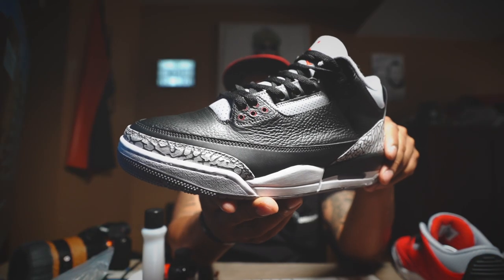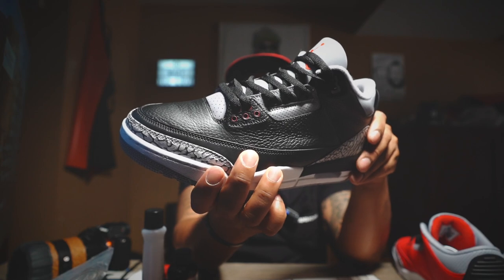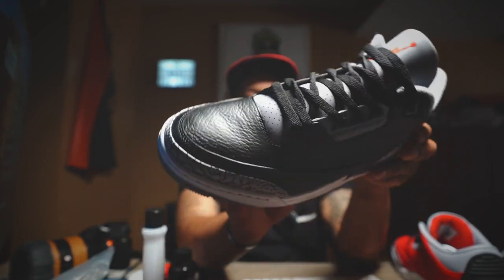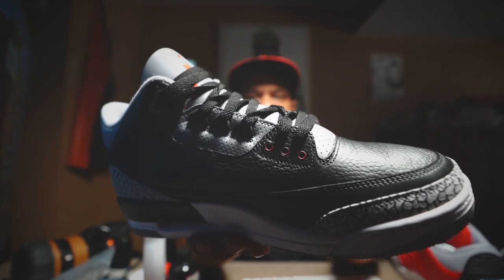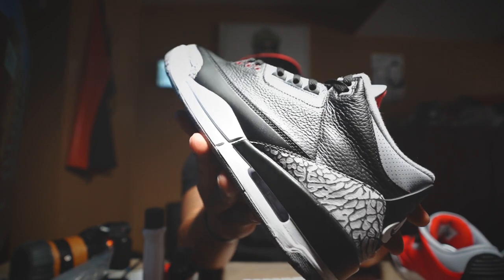Now you don't necessarily have to do the eyelets — I'm a perfectionist and it would just bug me if I didn't. So I went ahead and did one of them just to see what it would look like. Here's one that I finished — went ahead and painted over that red with black, and you can see that the eyelets are red now on both sides. We're still able to keep that nice tumbled leather look.